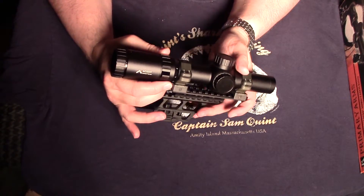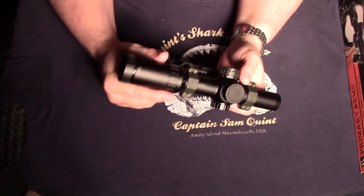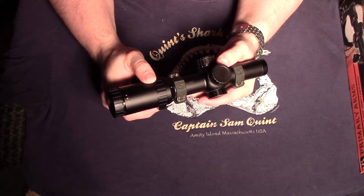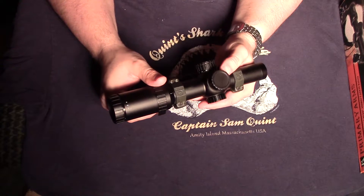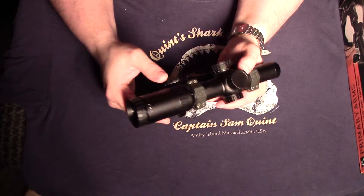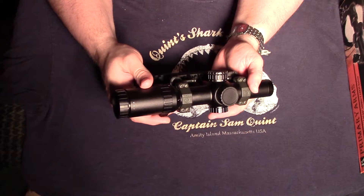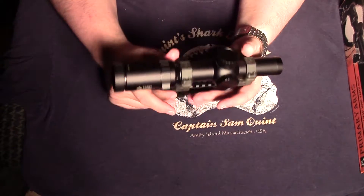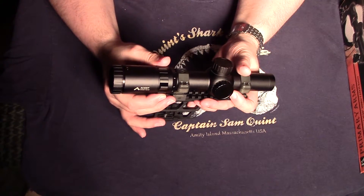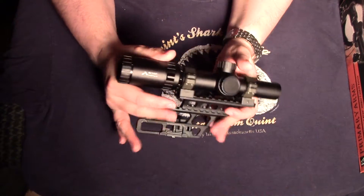Due to the reticle size — which I'll try to roll in some video of — it is somewhat smallish. The difference between what your left and right eyes see makes target acquisition not as fast as irons, and definitely not as fast as a red dot, but quicker than a 3-9x hunting scope. I don't want to sound like I don't like this scope — it's a good value — but that slight magnification at the 1x setting and the smallish reticle are its limitations.